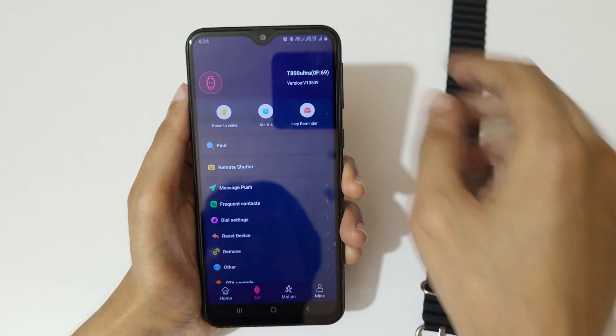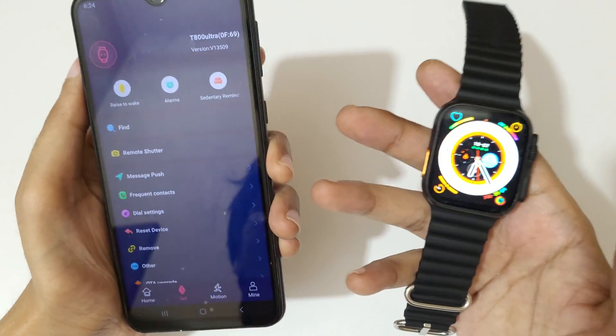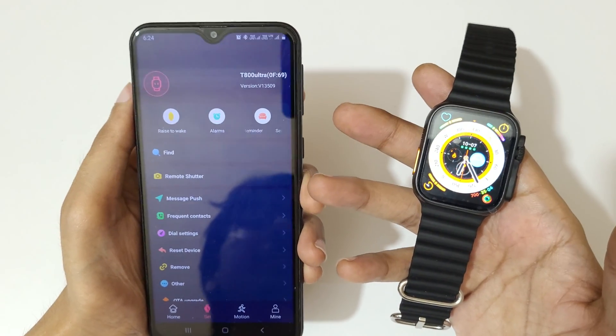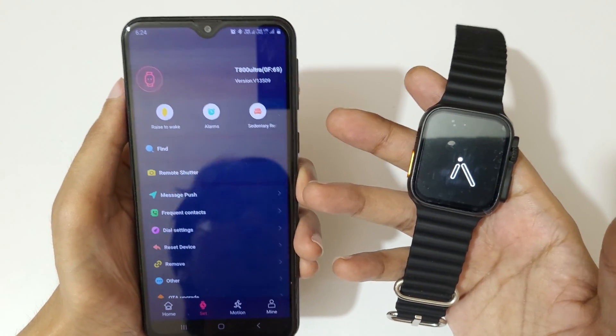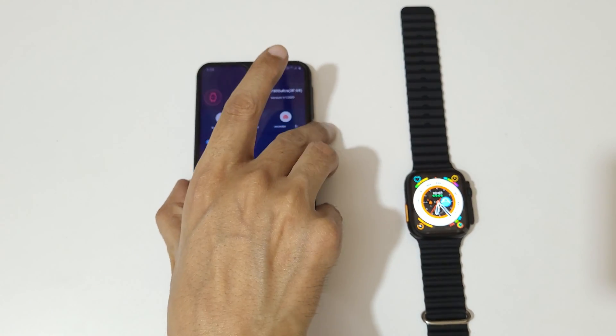So this is the method to connect a smart watch to your phone easily. Thanks for watching — if you have any questions, let me know in the comment section below. Please like, share, subscribe, and click the bell icon for the latest updates.